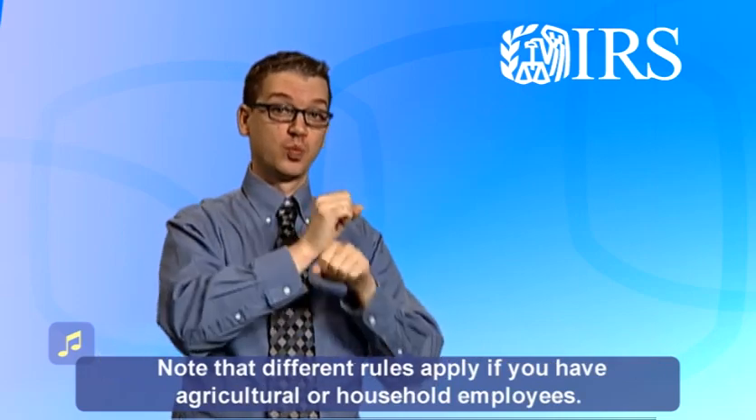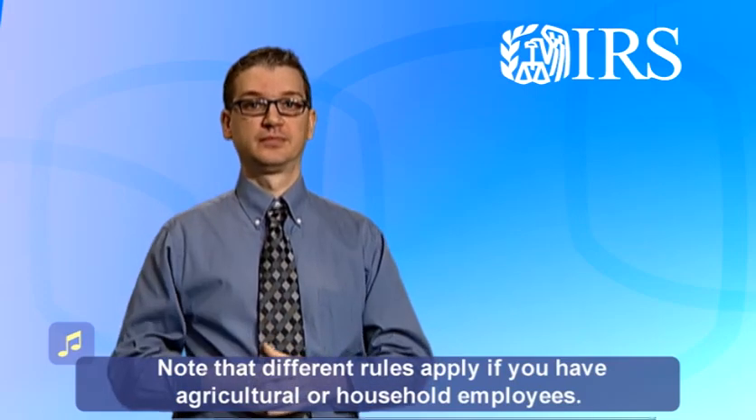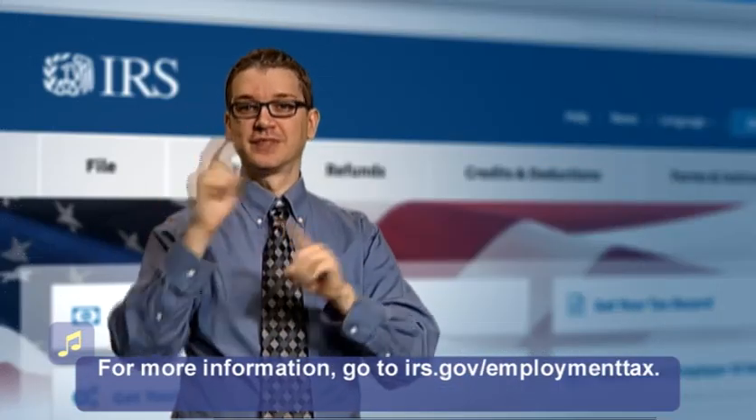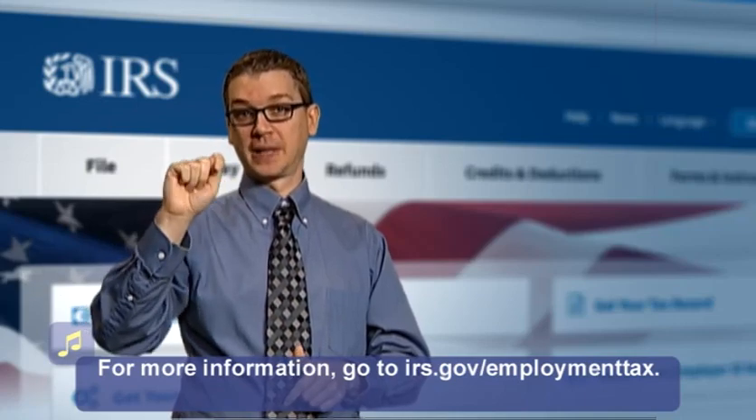Note that different rules apply if you have agricultural or household employees. For more information, go to irs.gov/employmenttax.